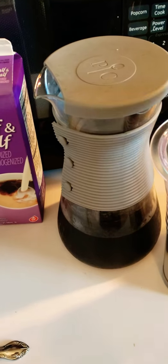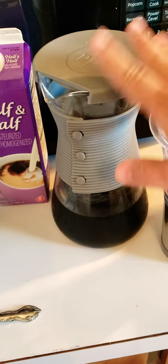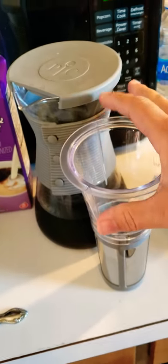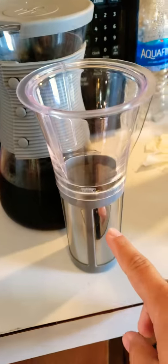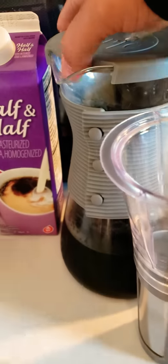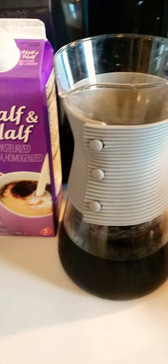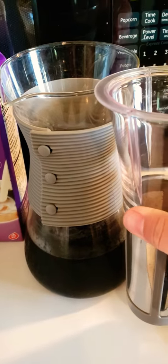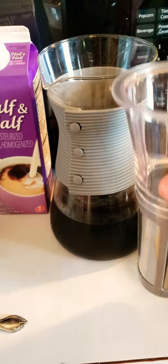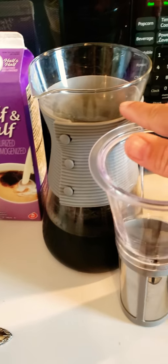So I want to show you this cold brew pitcher. How you make cold brew is you take the filter that comes with it, fill it up with about a cup of coffee grounds — up to here — and then you set it in your pitcher like that and it sits right down in the bottom.